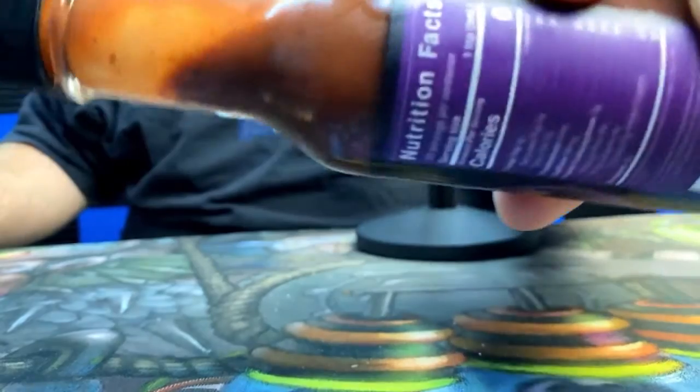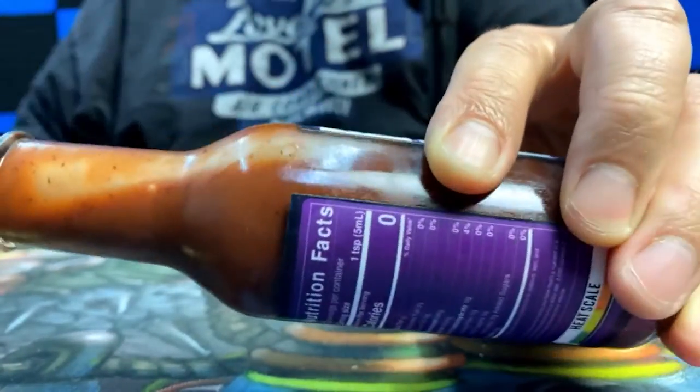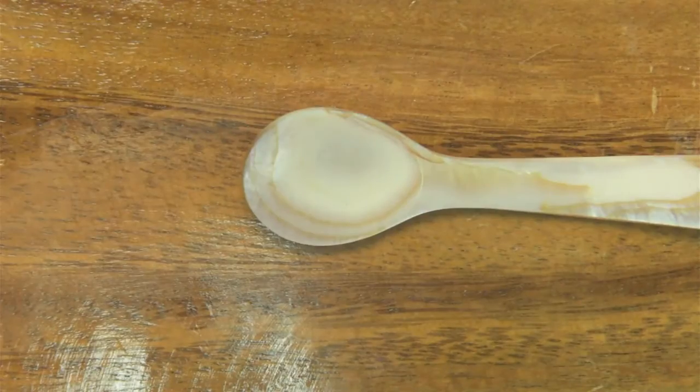Knoxville, Tennessee. I'm excited about this one because I really like the sweet heat from sweet sauces. Take a look at the texture on this one — you can see it clings inside the bottle pretty well. It's a little thin but it still clings inside the bottle really well.